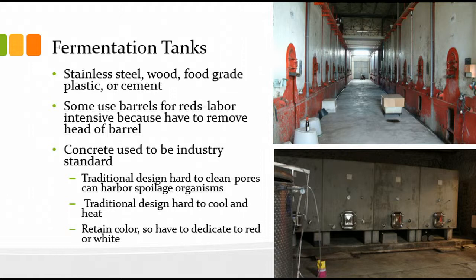They're like big concrete swimming pools and you'd run stainless steel pipes through them to carry hot or cold water for cooling and heating your fermentation. Obviously we normally use stainless steel these days, but concrete is coming back as I'll show you in a sec. Wood fermenters are also still out there, as are food-grade plastic fermenters, especially for home fermentation.